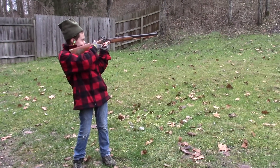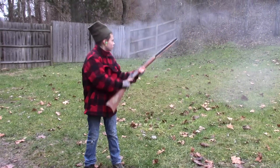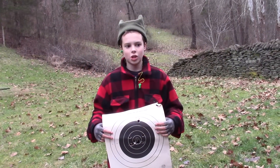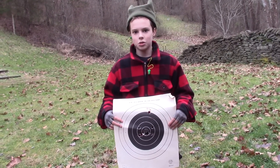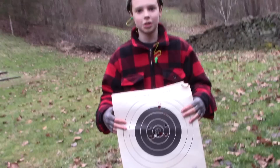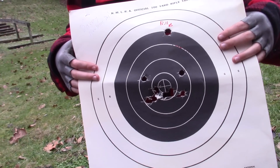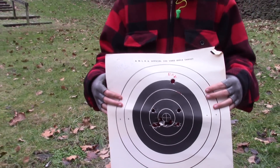Even the youth showed up today. This is Davey. Let me show you what kind of shooter this boy is. I'm Davey Shaw. I'm shooting a .50 caliber Plains rifle, and this is my first time shooting offhand. Awesome — let's see what that looks like. I want this young man on my side if there's any shooting going on. Great shooting, man. Way to go.